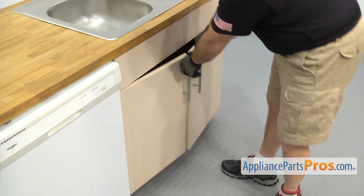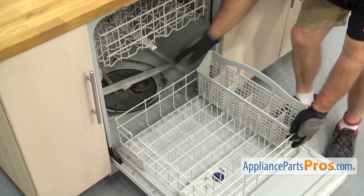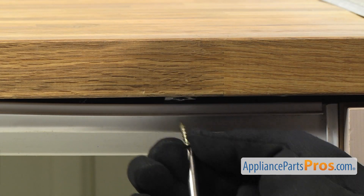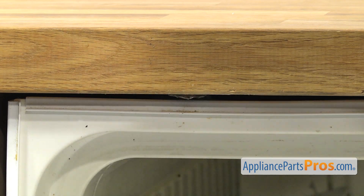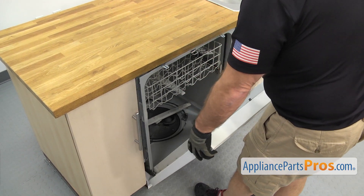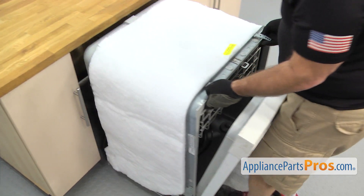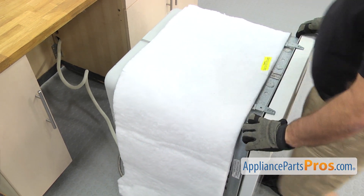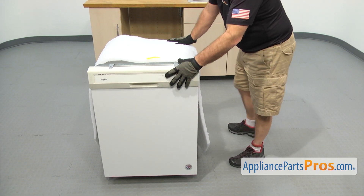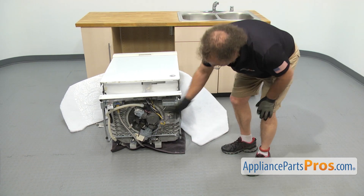Once you have the lines disconnected, we're going to open up the dishwasher door. We're going to pull the lower rack out and set it aside. Now we're going to use a Phillips screwdriver to take off the screws that hold the dishwasher to the countertop. Once you have the screws out, lift up on the door and use it to carefully pull the dishwasher out a little bit. Once you have it started, grab the frame and pull it out the rest of the way. Then put a towel down on the floor and lay the dishwasher on its back — just carefully lean it back. Once you have it down, we have access to the sump assembly.